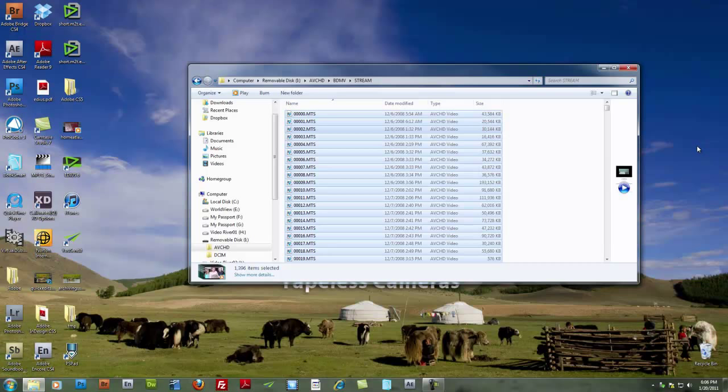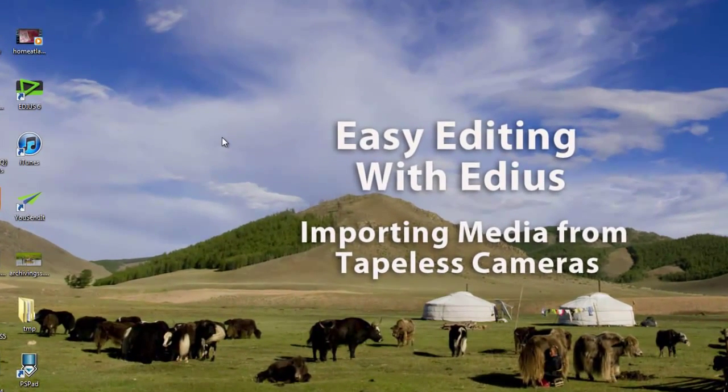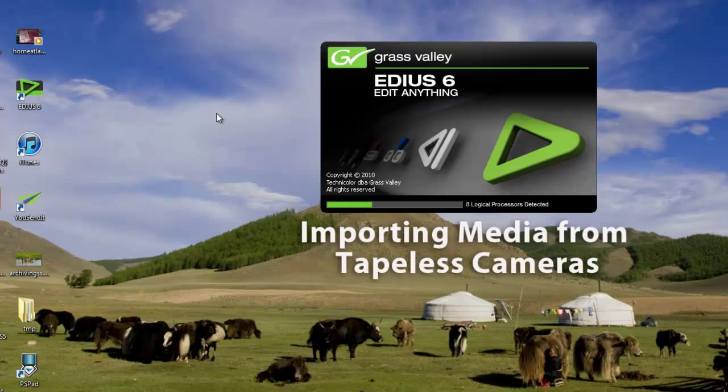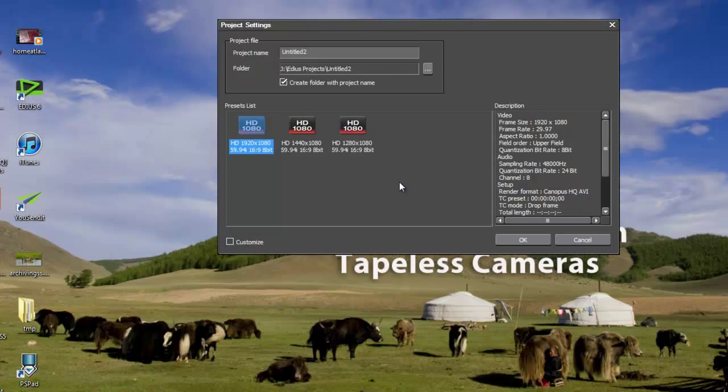The Source Browser lets you sort through the media stored on the hard drive of your camera and choose only 10 or 15 shots to bring into a project. Instead of opening the project we've been working on in these tutorials, I'm going to start a new project, because the palm camcorder I use to capture family events uses a different preset than my HDV camera, so I want to use the preset for that particular camera.